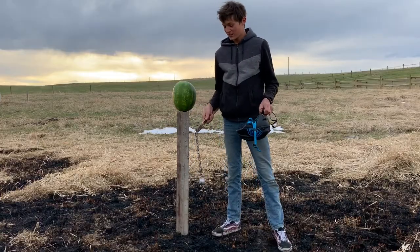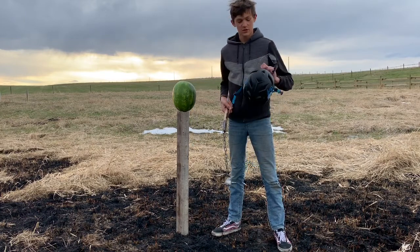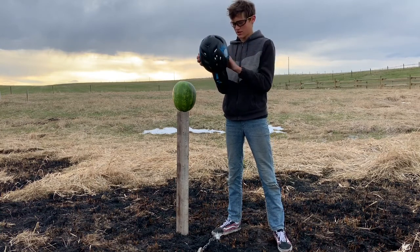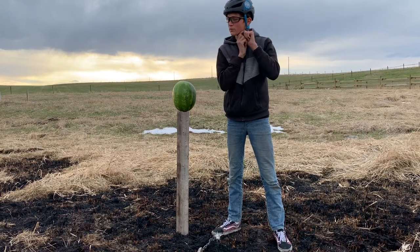Hey guys, Three Lining here again today, and in this video I'm going to be testing my medieval flail on this watermelon. Safety first — we're going to put on the glasses and a helmet, just in case it hits me in the head and for flying shards of watermelon.